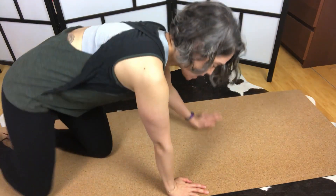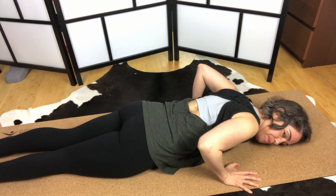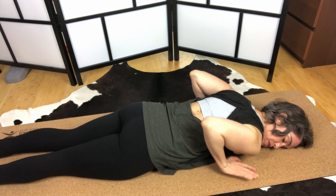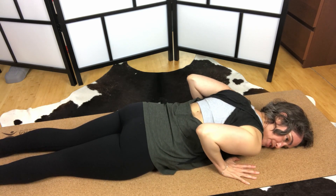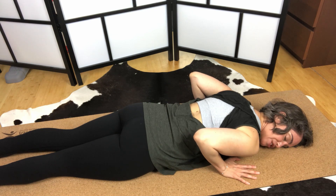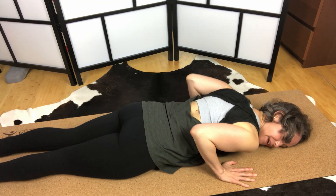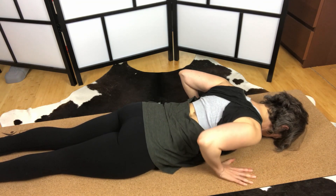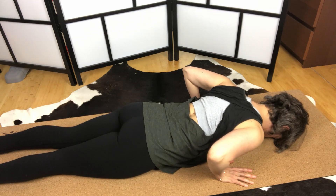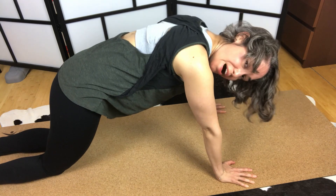Let's start on our tummies. We're just lying on our bellies. Put your hands underneath your shoulder blades. I have my head turned towards the camera so the mic will catch my voice, but you can have your head straight down if you need to. We're going to come up onto all fours.